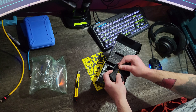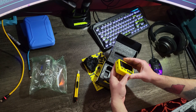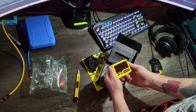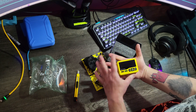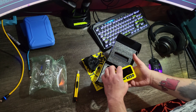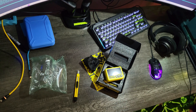Oh dude, this thing is sick. It's got a good weight to it, nothing else in there. There it is. It's pretty good size — bigger, I guess, than I thought it was going to be. Yeah, handheld device. It feels pretty good.